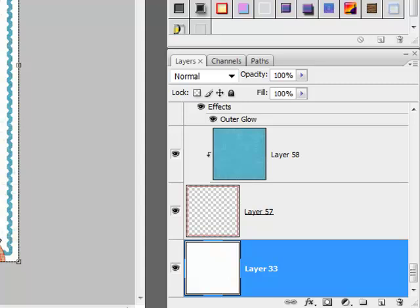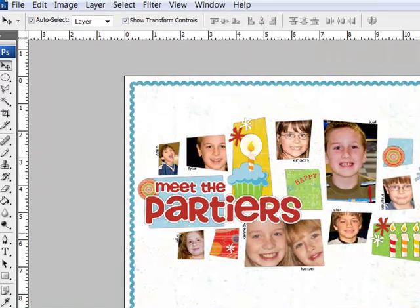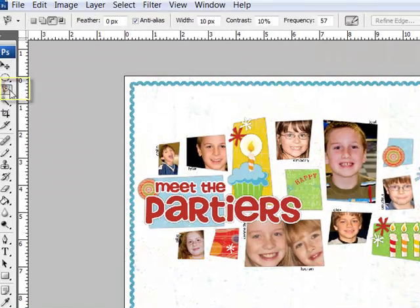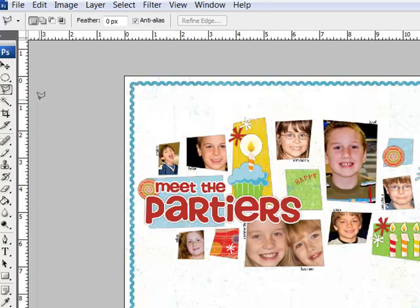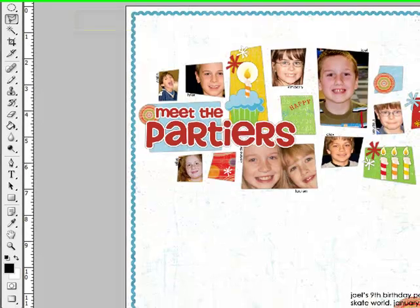Next, create a new transparent layer by clicking the Create a New Layer icon in the Layers panel. Then get the Polygonal Lasso Tool — click and hold the Lasso Tool to reveal the tools underneath it and scroll down to the Polygonal Lasso Tool. In the Options bar, choose the New Selection icon and set the feather to zero.